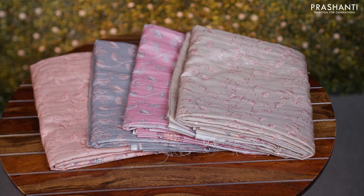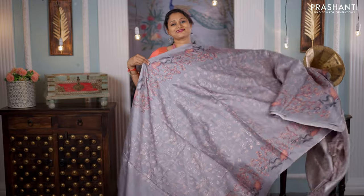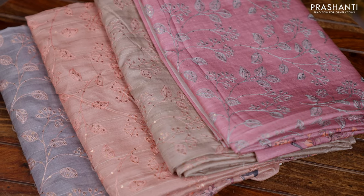All these are semi-tussar sarees, the fabric is very very soft and light in weight, no zari sarees which means these sarees carry zero zari making it look very classy and elegant to carry for work. The highlight about the saree is the body and the border design.